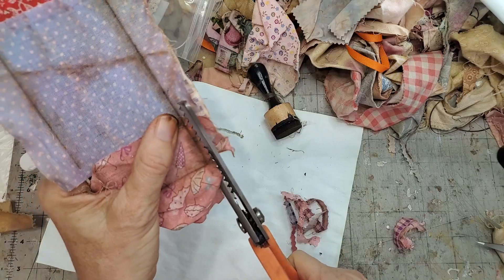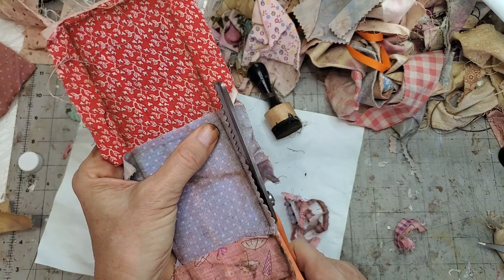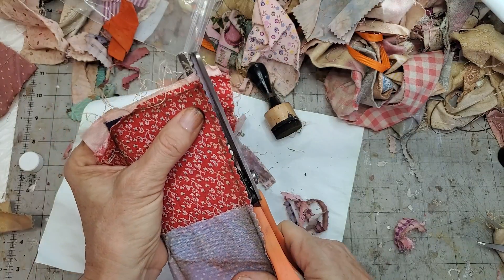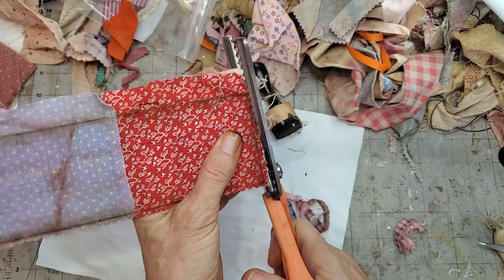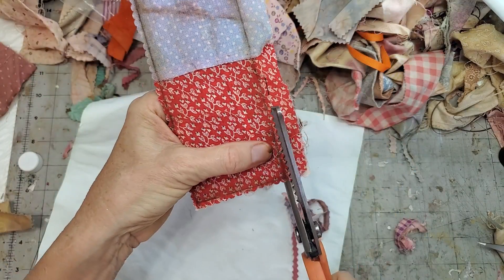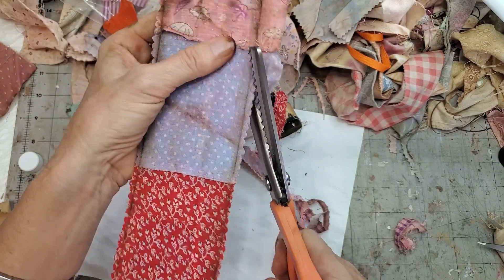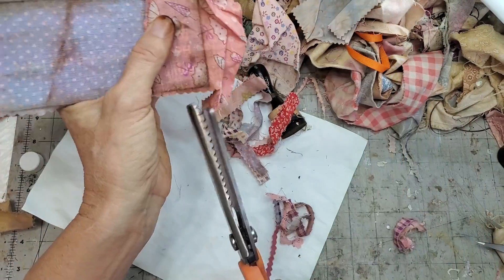I'm just going to cut to the side of the line because I want a little frilly edge. You could cut it straight and just fray the edges, or use pinking shears or a zigzag cut - those give you different edge looks. This is actually a very fun and pretty fast way to do it.